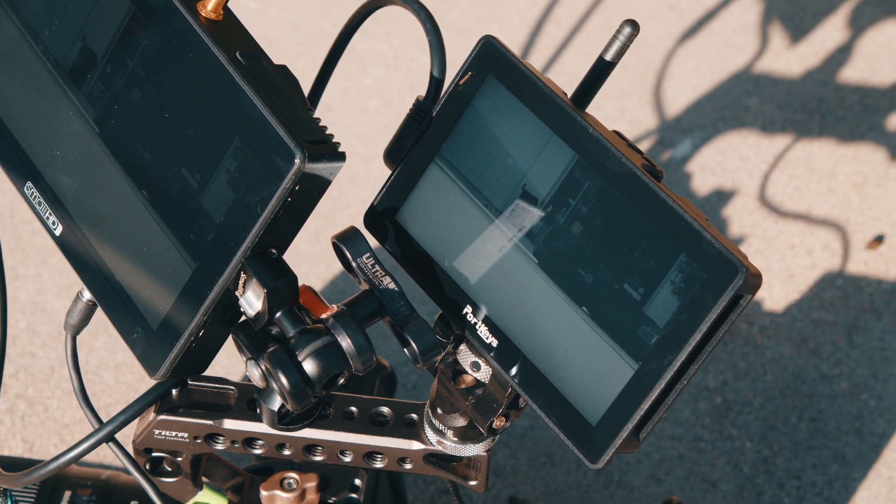I'll still be using my SmallHD Cine 7 monitors on bigger sets where the built-in Teradek lets me feed an image out to client monitors. But when I'm doing run-and-gun work, traveling on vacation, or doing stuff where I want to stay compact, this is the monitor I'm going to use because it checks every box for me to get my job done efficiently.